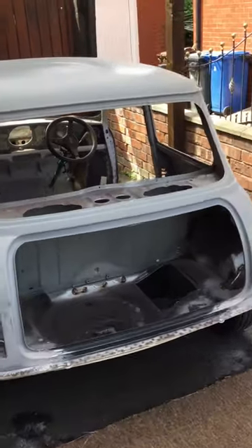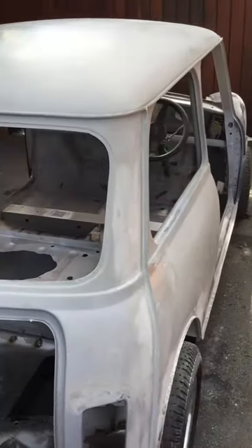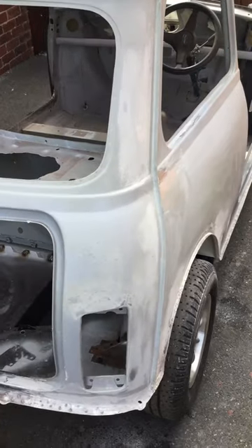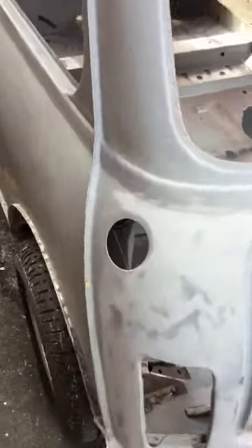Well, here we are. The Mini 1967. As it came back from the repairers, all the welding's been done underneath. I'm just going to rub it all down at the moment. It's all been wrapped underneath — can you see it? There. All been wrapped underneath.